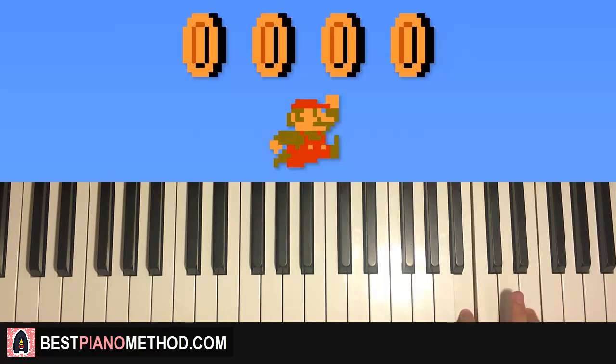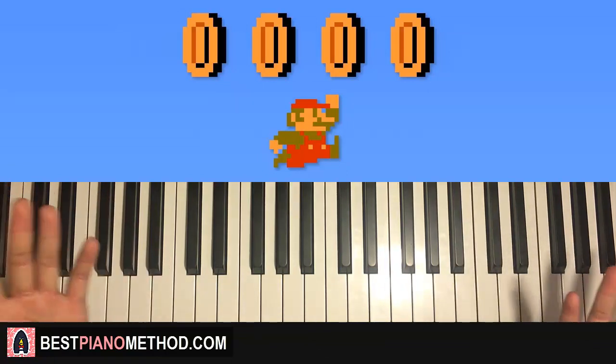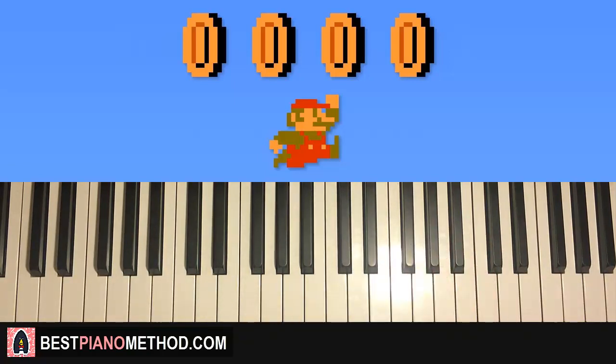Nice and clear. Also, curve your fingers — it helps with control. If you don't curve your fingers it's just not as controlled. With curved fingers: one coin, one coin, two coin, three coin, an infinite amount of coins. That's pretty much it!